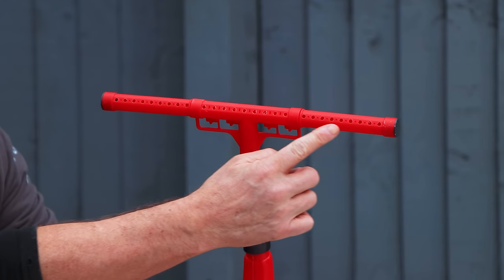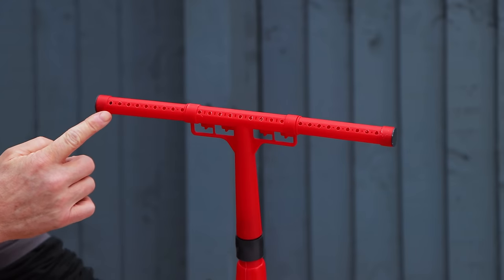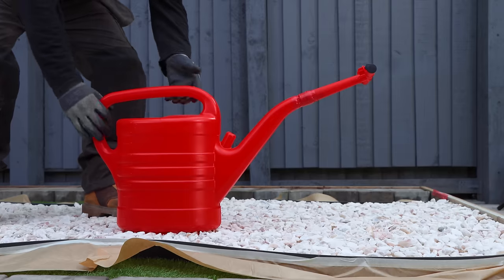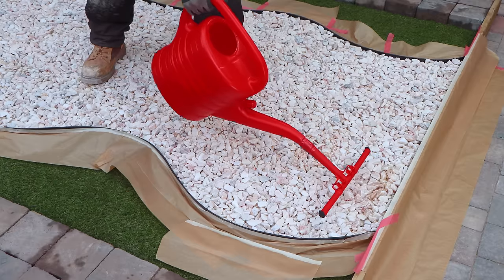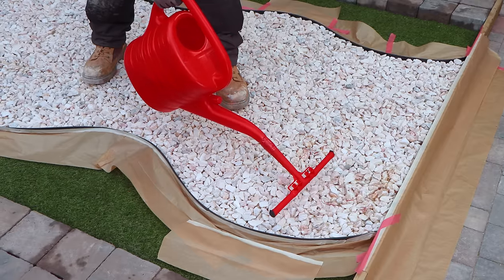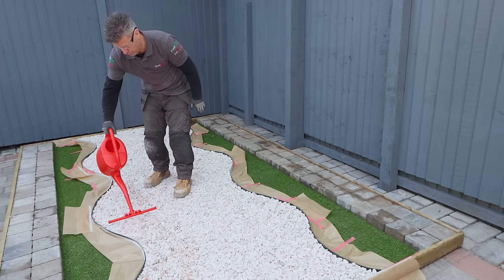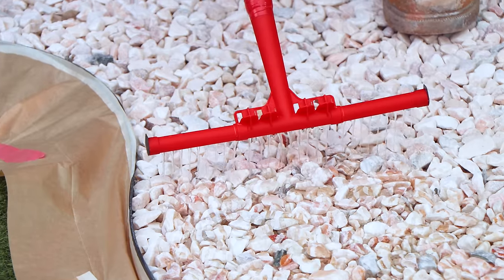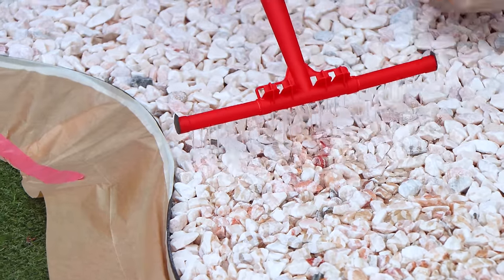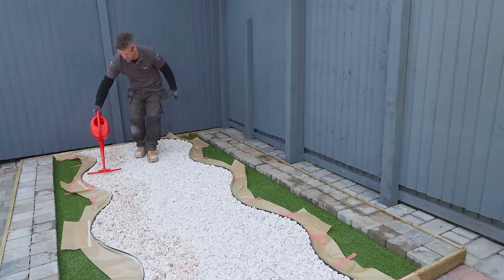This applicator bar comes complete with an adapter to fit most watering cans like this. An adjustable width allows for more precise pouring, covering widths from 10 centimetres to 30 centimetres. And now you can start to pour the resin onto the stone. As you can see, the resin is pouring out evenly across the stone. Keep the watering can moving at a consistent pace while the resin showers the area.